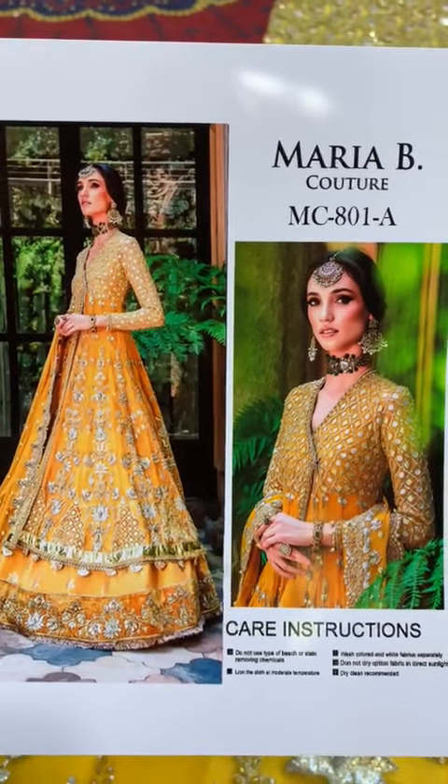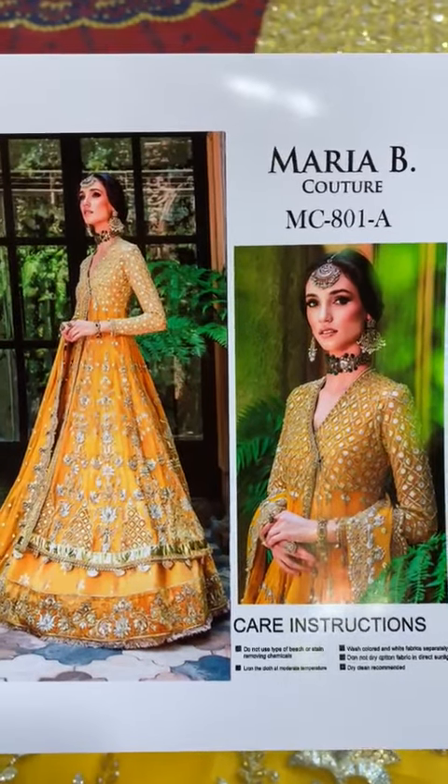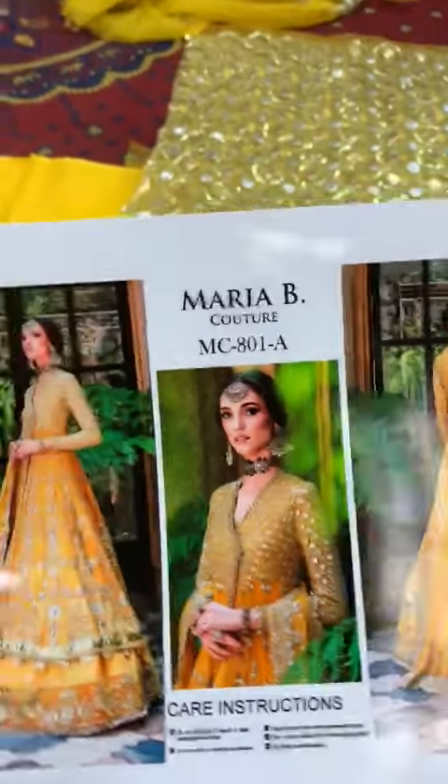Hello everyone, how are you? I'm going to share this with Mariah's Maxi. It's a yellow color, it's very beautiful. It's made in net fabric.